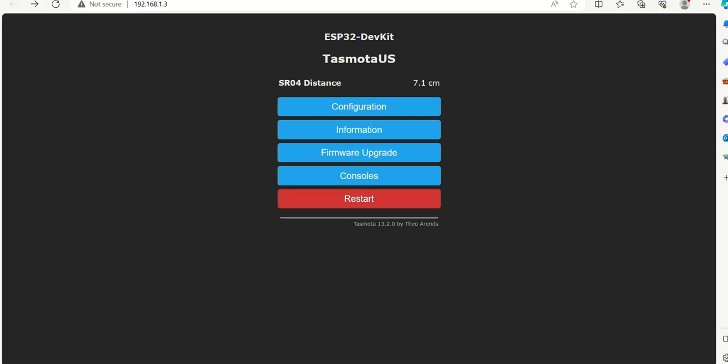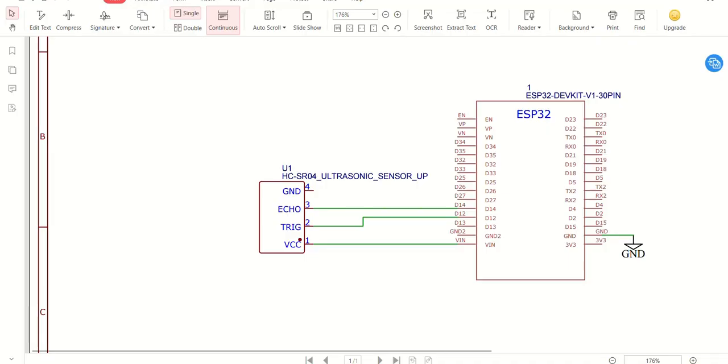We will be using Tasmota platform. This is the connection diagram to interface the SR04 sensor with ESP32. The Echo pin is connected to GPIO14 of ESP32, and the trigger pin to GPIO12.